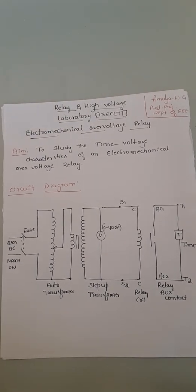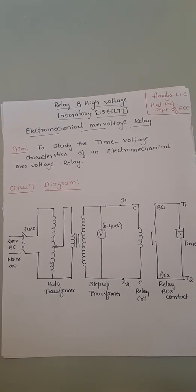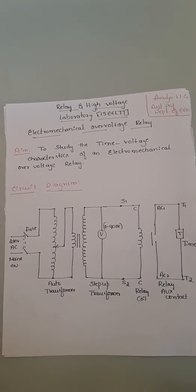Hello everyone, I am Amulya, Assistant Professor in the Department of Electrical and Electronics at Saivijaya Institute of Technology. In today's session, we are giving a demonstration on the electromechanical over-voltage relay. This is one of the experiments in the relay and high-voltage laboratory.